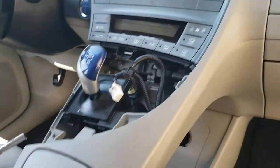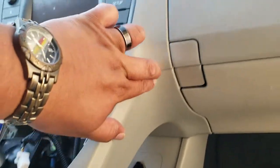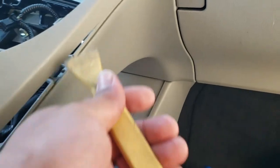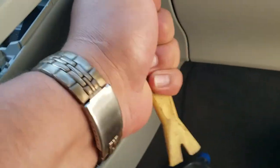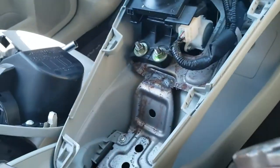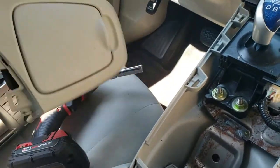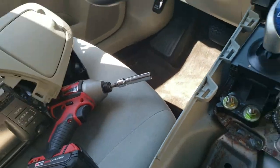Now we're going to remove all this trim right here. We're actually going to start this one from down here as well and just pop that loose. Come to this other side and just pop that loose. You might want to do this with two hands.